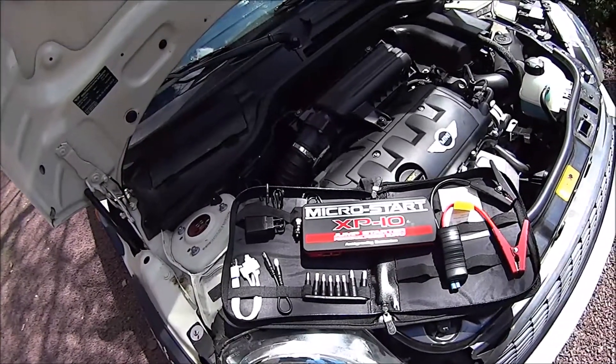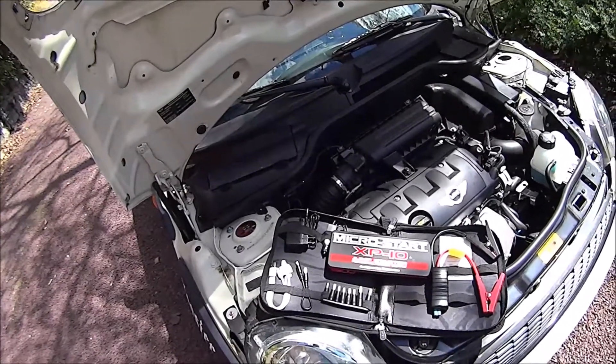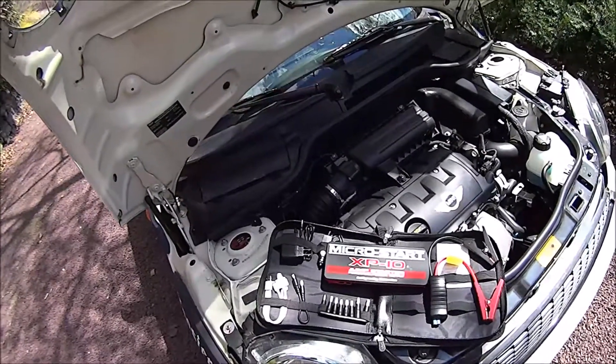So we're going to jump the car because it's dead. Go ahead, Chris, give it a start to show everybody that it won't start up. Okay, so it's dead.